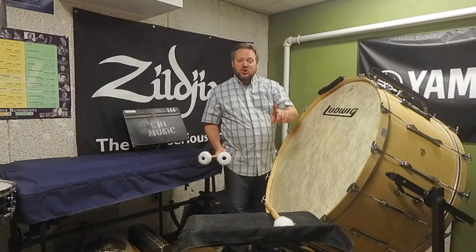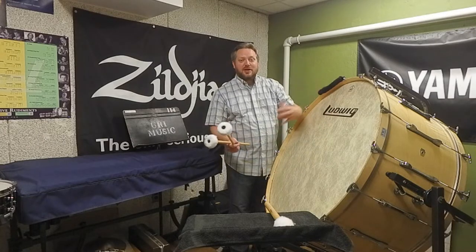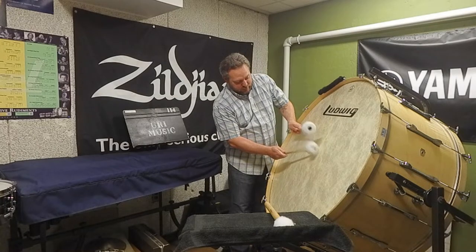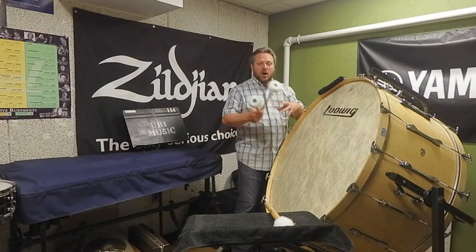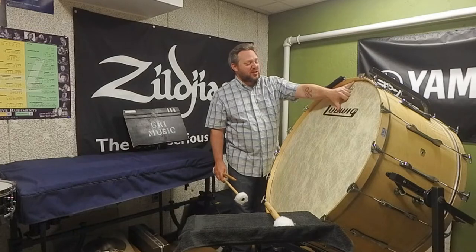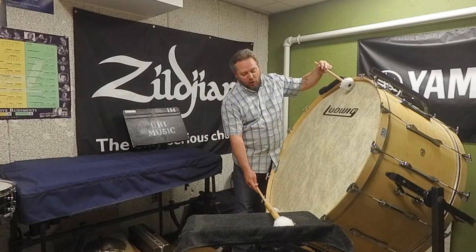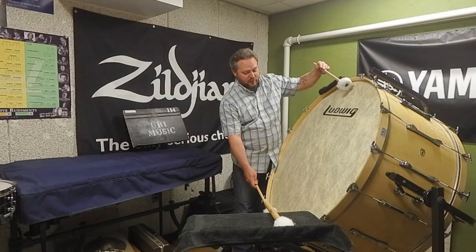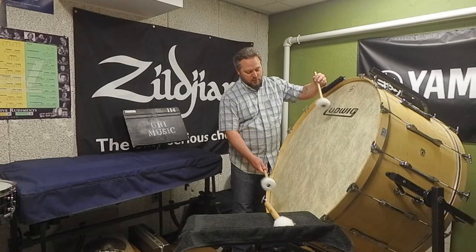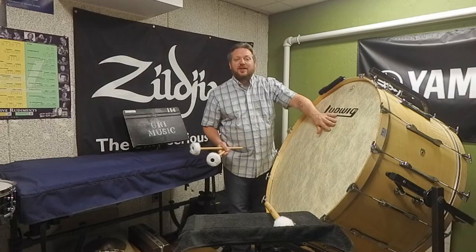When you roll on the drum, like the suspended cymbal, you do not want to roll in one spot. You want the mallets to get away from each other so that you activate as much of the drum as possible. I see students play bass drum rolls in one spot and get a very hard, articulate sound — we want a nice big wash of sound. So play about six to eight inches in from the edges, not all the way to the edges, to avoid that thin sound.